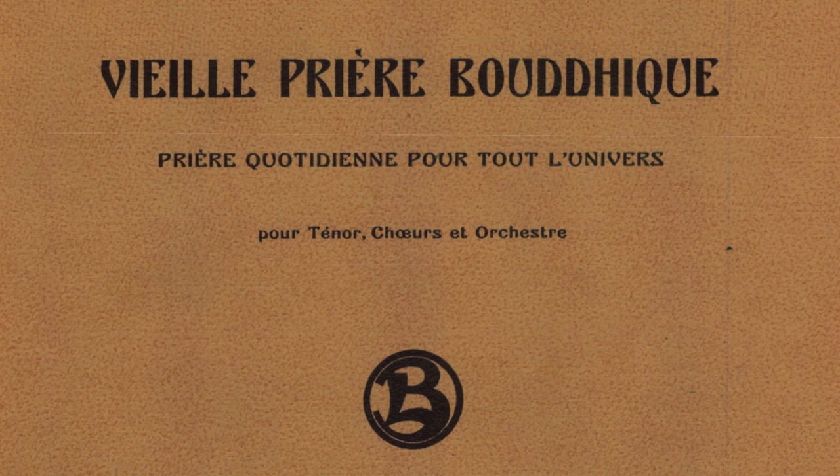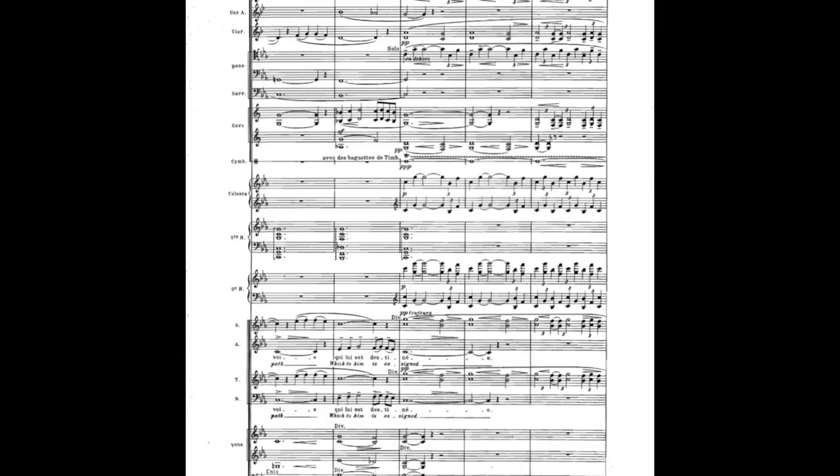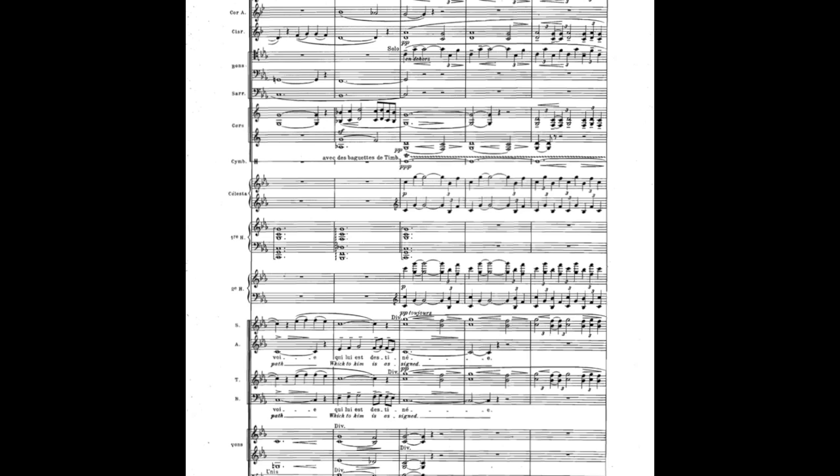Let's get back to the score, Vieille prière boudique, the old Buddhist prayer for chorus and orchestra. We left off last time at rehearsal mark 2 at the start of page 5. Up to now, the altos and basses have been singing the melody in octaves, punctuated by closing wordless phrases in the tenors and sopranos. The main texture has been for the strings and first harp to play chords, while the clarinets and horns play in unison with the chorus. But now Boulanger changes everything.